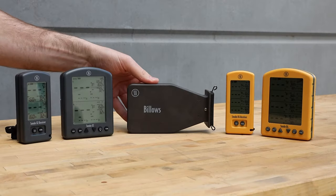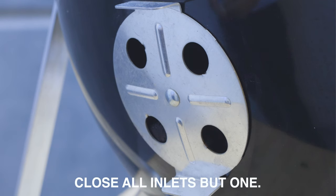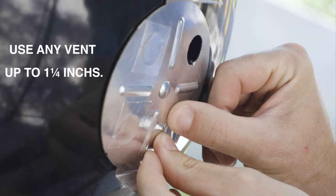To use Billows, the ThermaWorks BBQ temperature control fan, with your new Smoke X BBQ alarm, start by closing all the inlet vents on your smoker except one, where Billows will go.